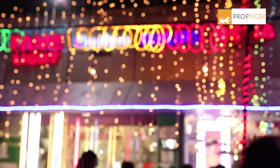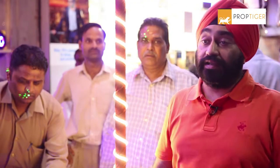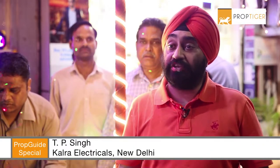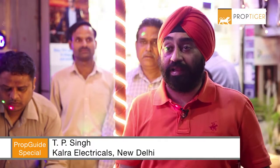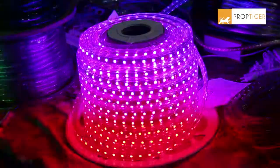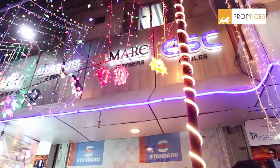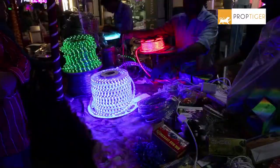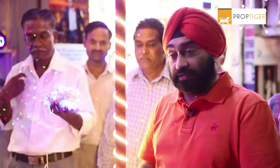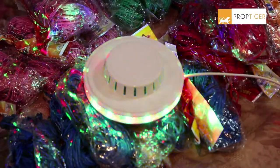A popular way of lighting up the home is festive Diwali lights. This is a round circle light — you can put it in rotation.